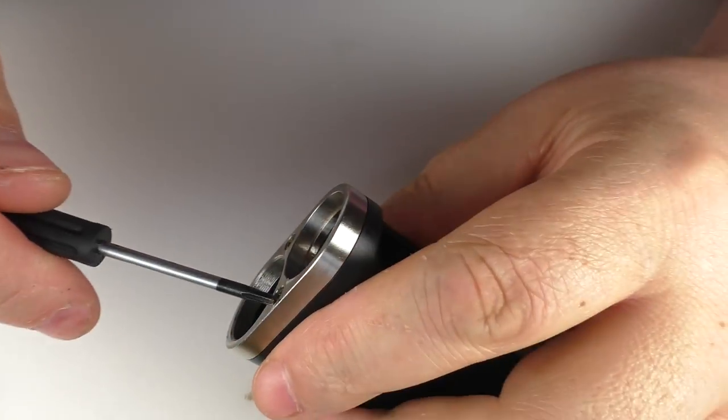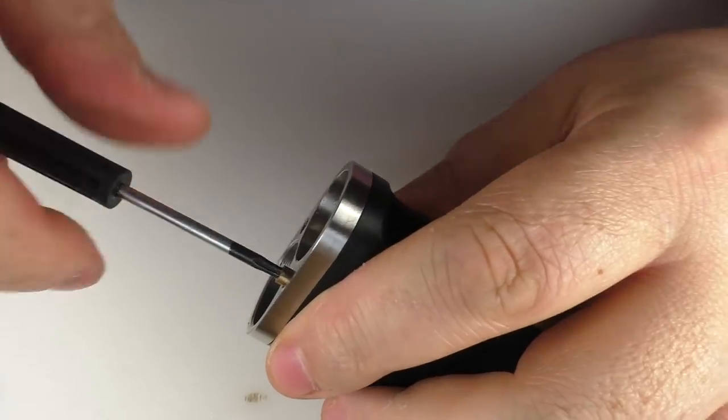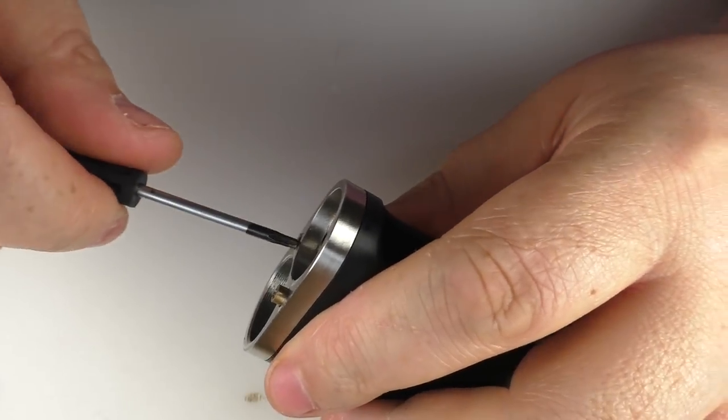Now in my review for this mod I did show you how to take this to bits, so I'm going to kind of skip that bit — just undo two screws and pull it apart. But rather than forcing you to go off and watch another video, I'll actually do this properly. I will take this to bits for you on camera.